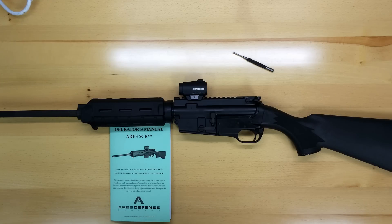Hi, thanks for joining us at Ares Defense. We've had a request from Robby, one of our Ares SCR customers, to provide a brief video that shows the disassembly of the Ares SCR, as she has a match coming up and would like to clean her rifle before attending.